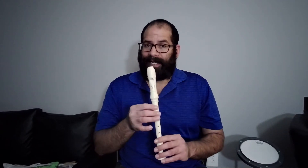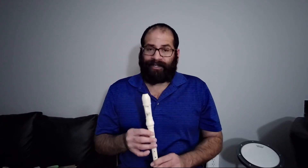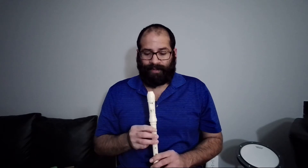Ti, La, Sol. But today we are going to start with the Sol. It's going to be the first note that we are going to play for this song.